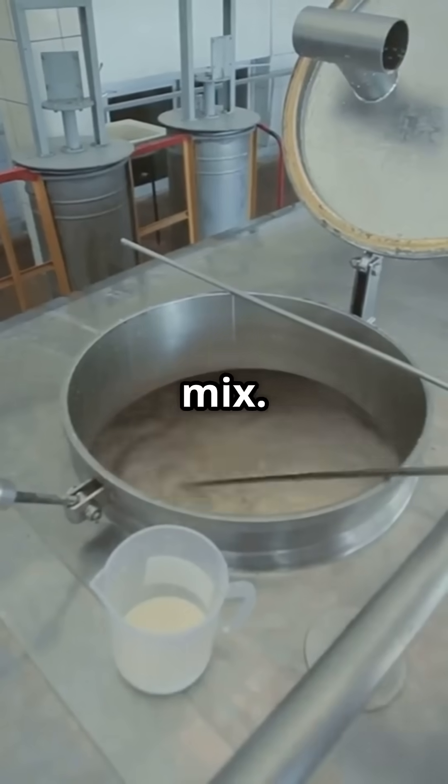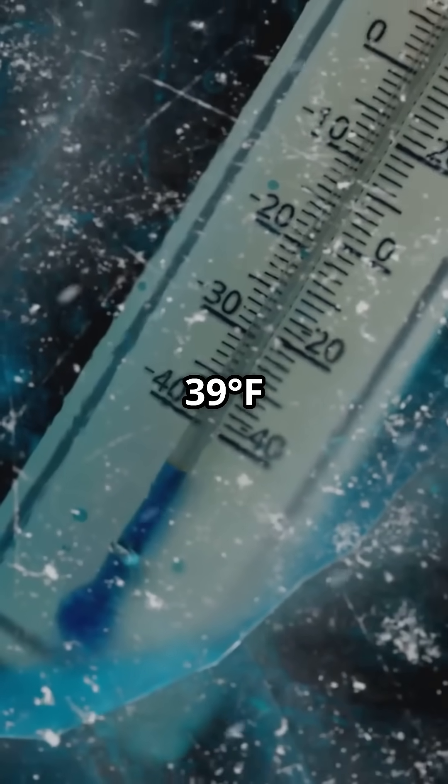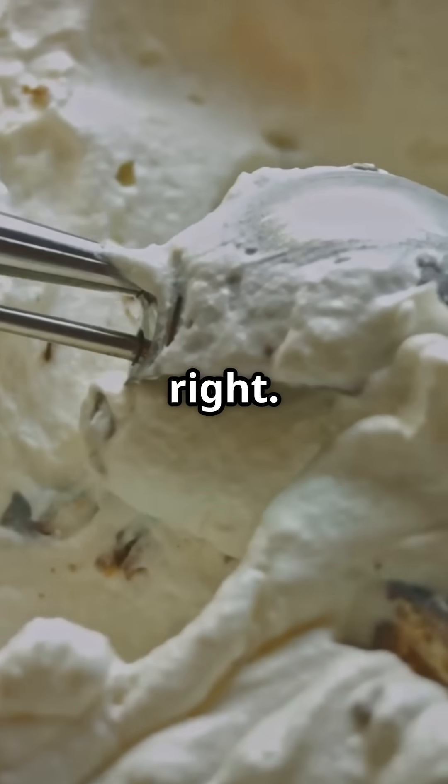After that, we age the mix. It's chilled at 4 degrees Celsius — 39 degrees Fahrenheit — for up to 24 hours. This step lets the flavors mingle and the texture get just right.